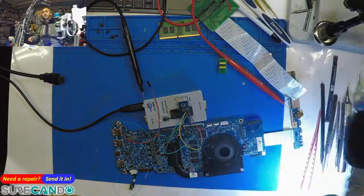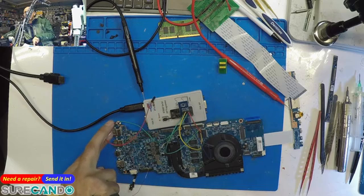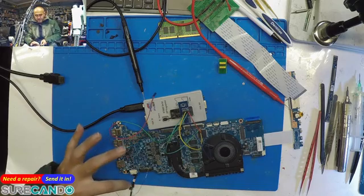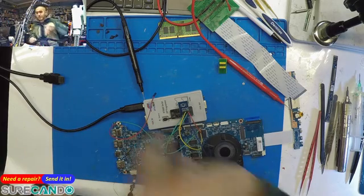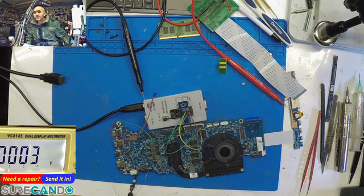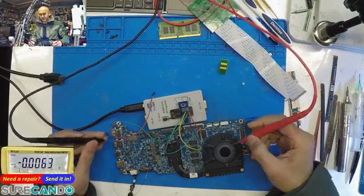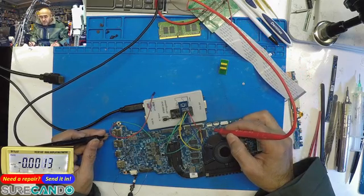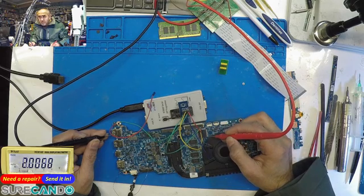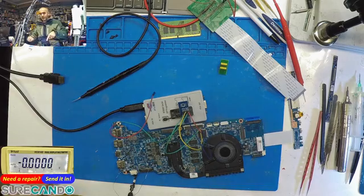I'll show you the process of getting it recognized on the RT809F. First, disconnect the RT809F if the light is on — make sure it's off. Then plug in the DC jack. When the board has power, the super I/O is always on. Check any corner of the super I/O with a multimeter — you should see a 3-volt reading.